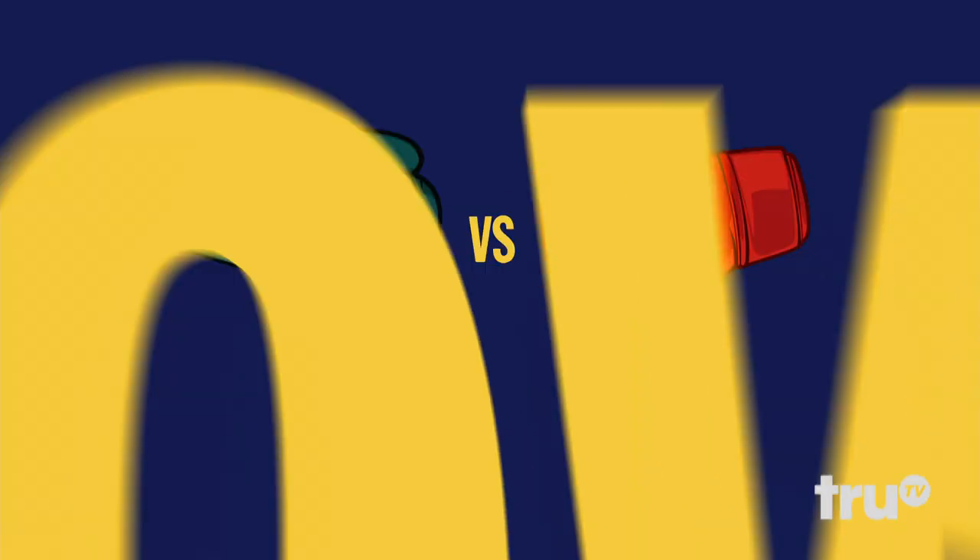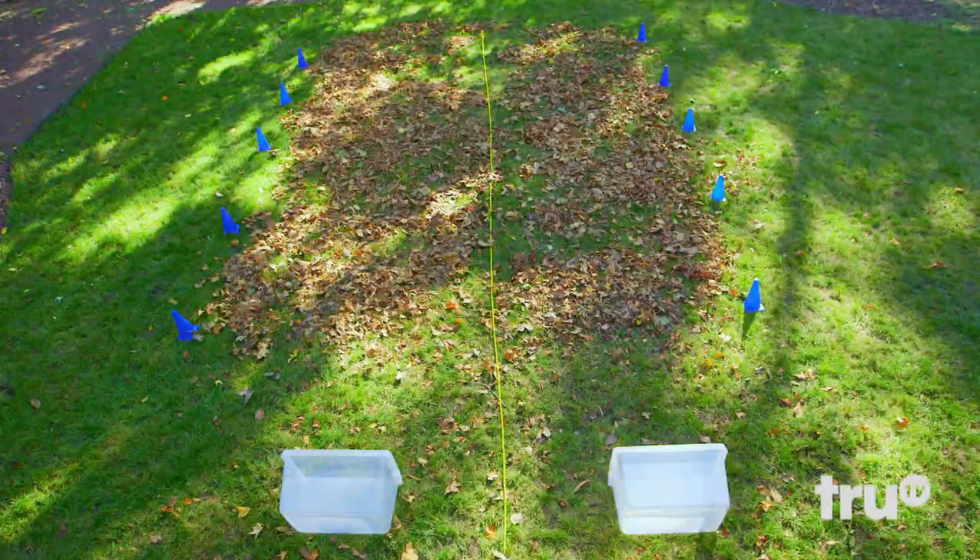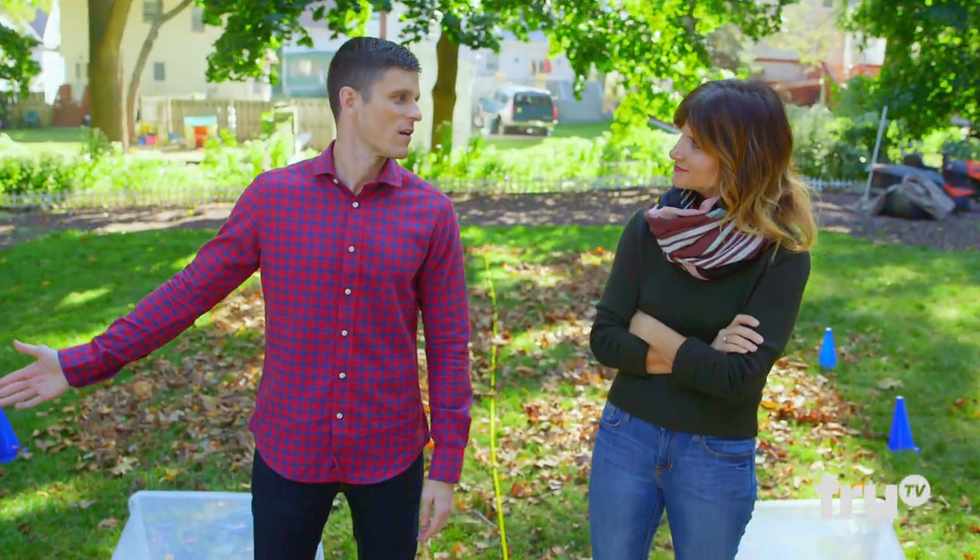This is a hack versus hack. Welcome to A Lawn Divided. Today we will wage battle to see whose leaf blowing hack is more leafful. Our challenge is to scoop as many leaves as we can off of this here lawn and then put them into these here bins using the hacks that God gifted us.